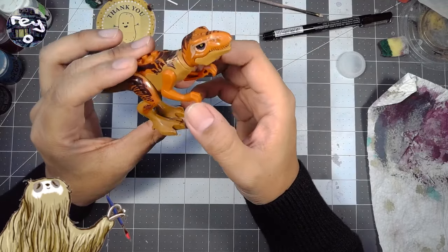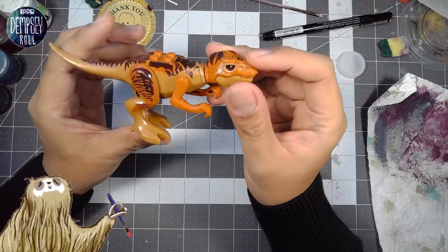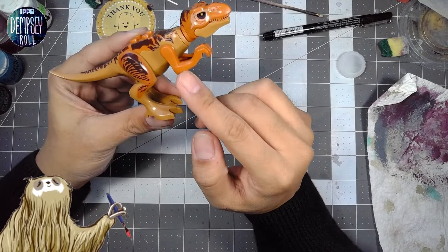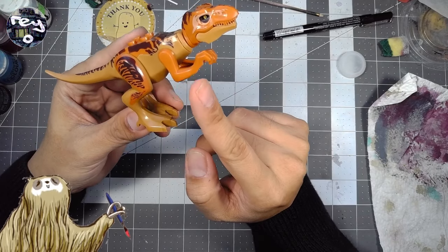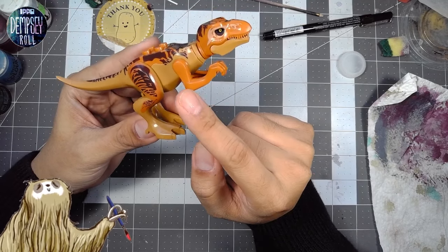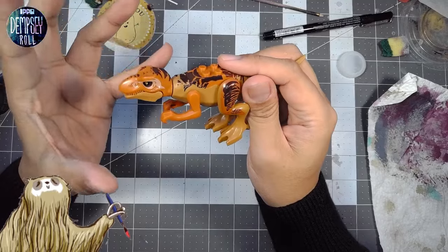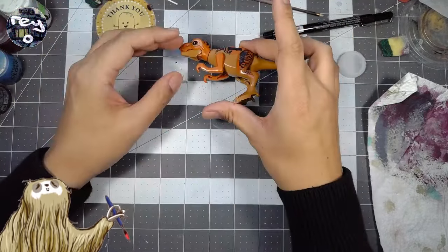It doesn't really look like a proper T-Rex regardless — not that I'm a paleontologist. Even if you look at the arm here, it's just far too long for a T-Rex. T-Rex has much much smaller baby arms, as I'm sure many of you know, bigger chunkier legs, and even a larger head. So this is all pretty off — it's some kind of dinosaur, it's just not a T-Rex.